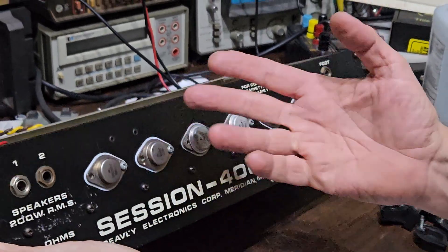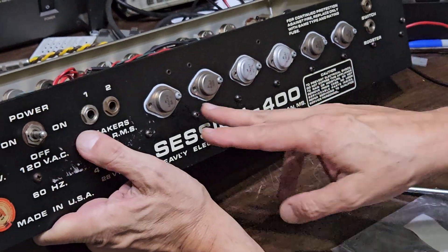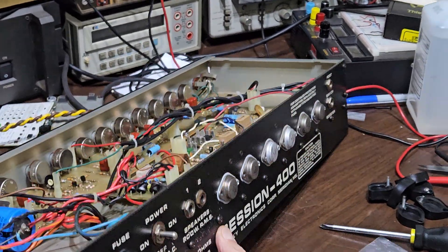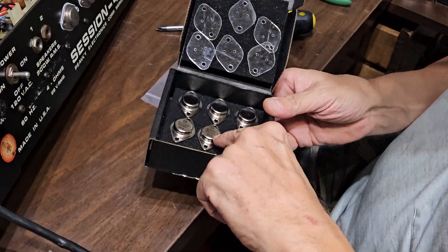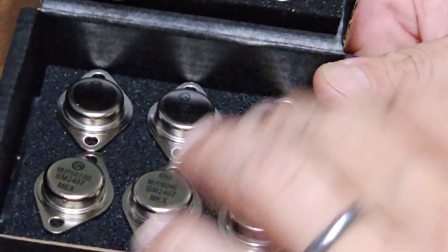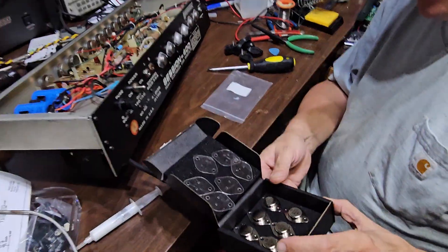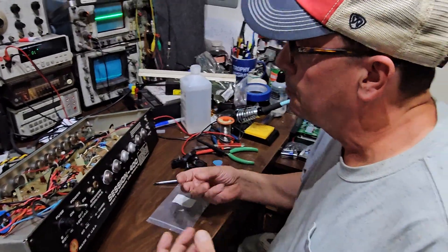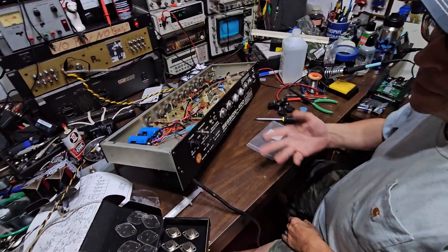These four devices have been replaced, and whoever replaced them went the cheap and easy way and kept the old pads. They failed about four years after the amp was built. I'm going to replace all of these with a nice brand new set of Motorola MJ-15024Gs. I've done about a half a dozen amps with these and they sound fantastic. You don't have to re-bias the amp — you just pop them in, the amp biases slightly hotter, and it just runs a little warm at idle, but it's not a problem.